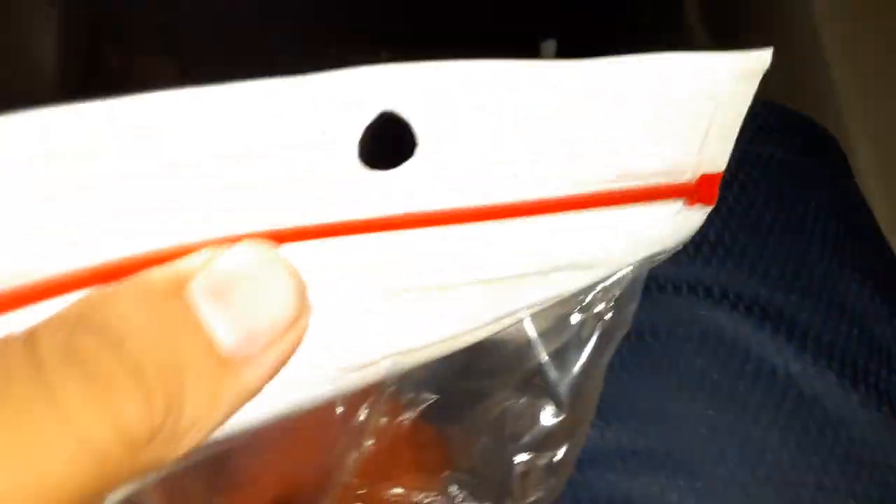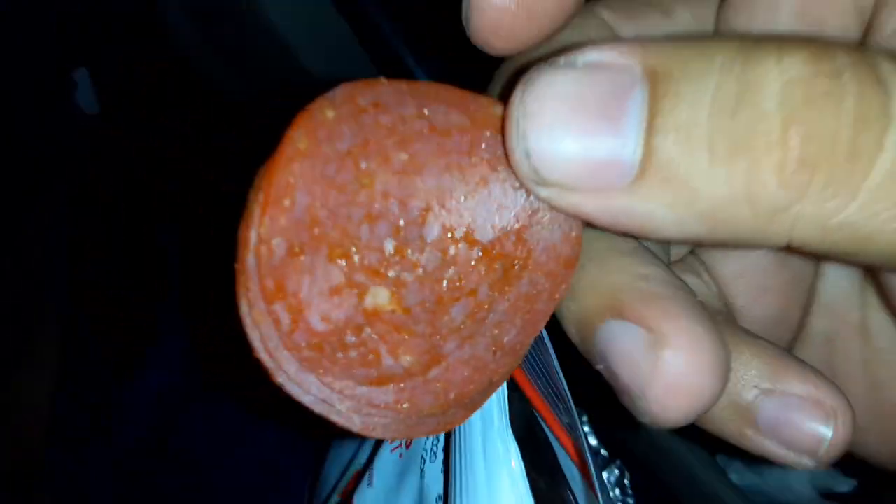Okay, so how do you open this? It looks like regular pepperoni and probably tastes the same too. Yeah, it tastes less greasy — it's really good, way less fat. Like, subscribe, and share.